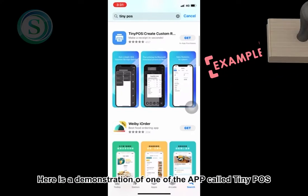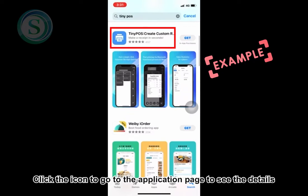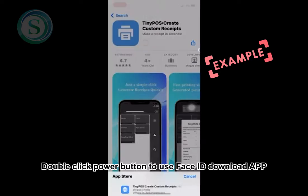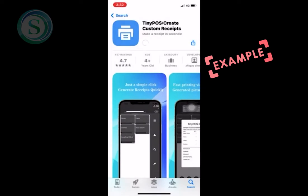Here is a demonstration of one of the apps called Tiny Paws. Click the icon to go to the application page to see the details. Click Get to download this example app. Double click the power button to use Face ID to download the app.